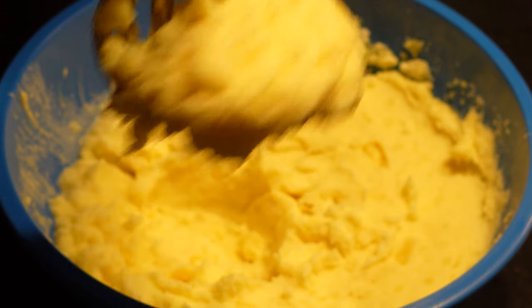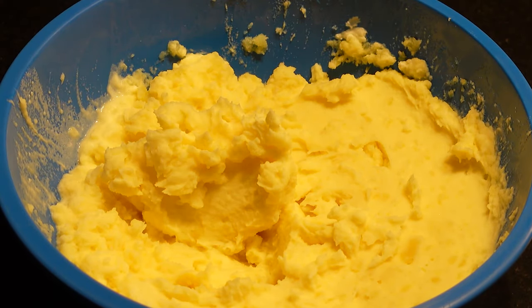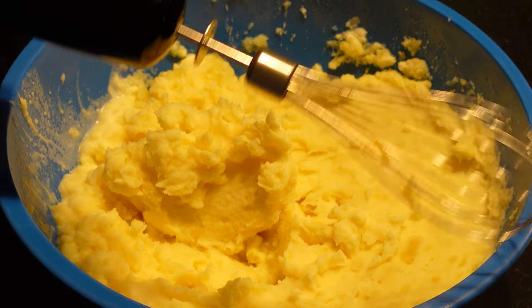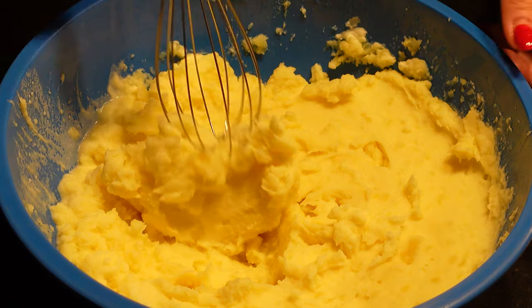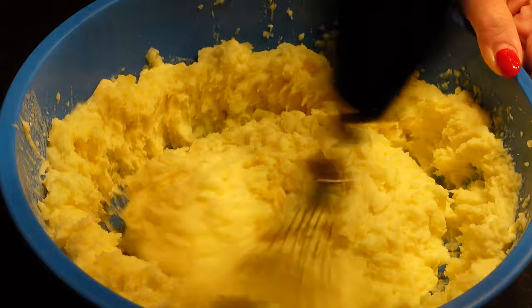That already looks pretty smooth, but we're going to take it one step further. We're going to take a hand blender — or you can use a hand mixer — and whip for just two to three seconds on low.